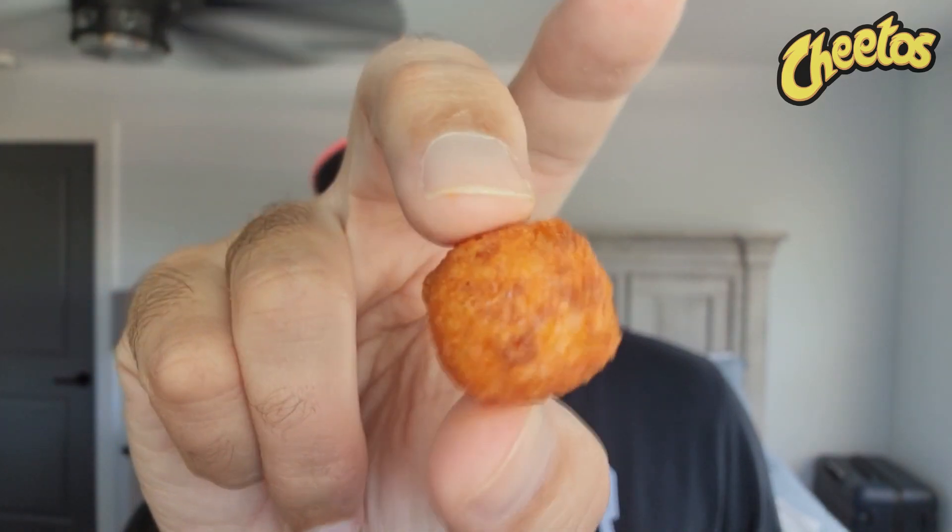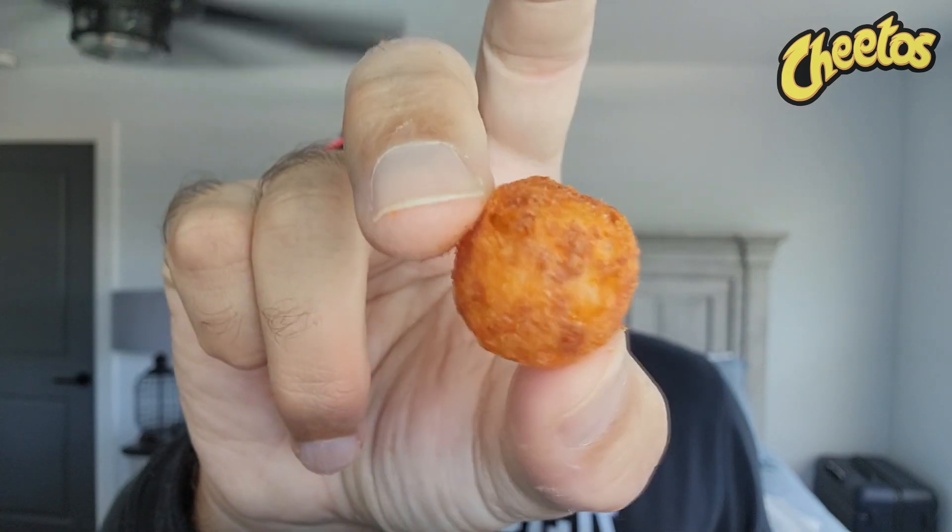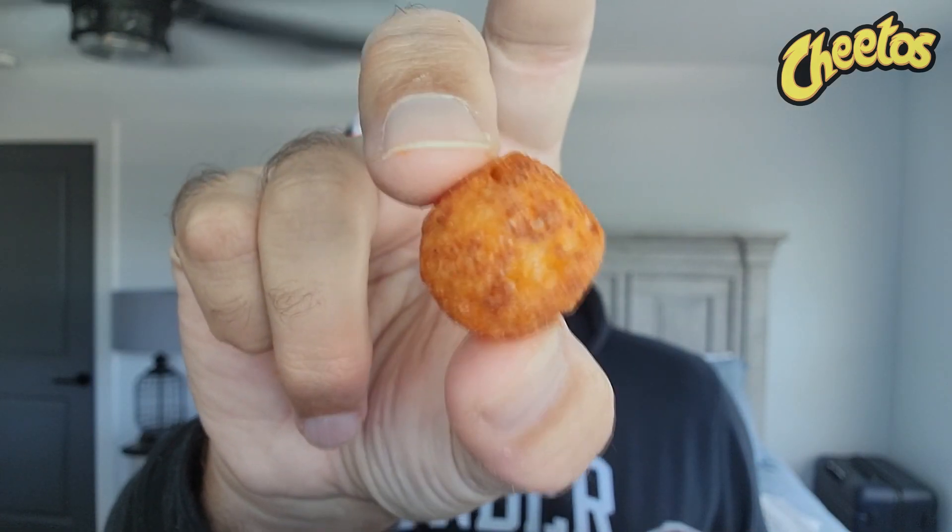First time in the United States — Cheetos Bolitas Chili and Cheese. Wish me luck, let's go. I'm getting the cheese right off the bat and it has a really nice consistency where it kind of melts in your mouth. The chili flavor is light, very subdued. You do get it and it is on every bolita, but it doesn't scream chili cheese — it has the cheese and just hints of the chili.